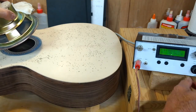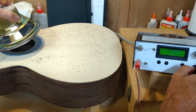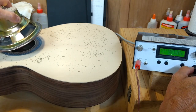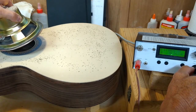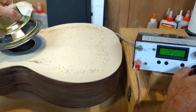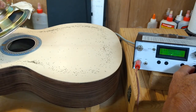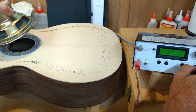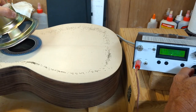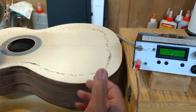We've got another one at 48 Hz, another one at 69, then 76, 84, and there's 96 and 100 Hz.